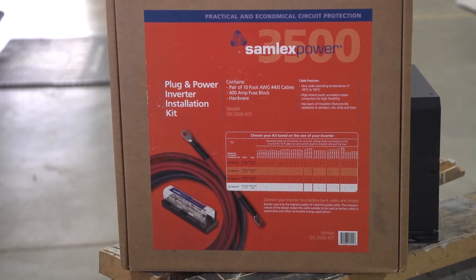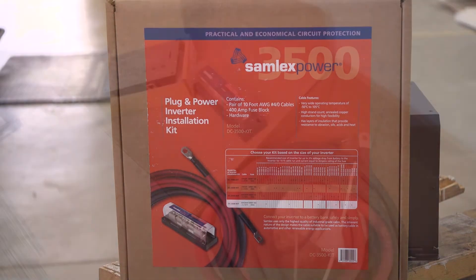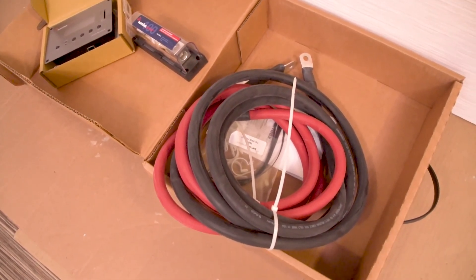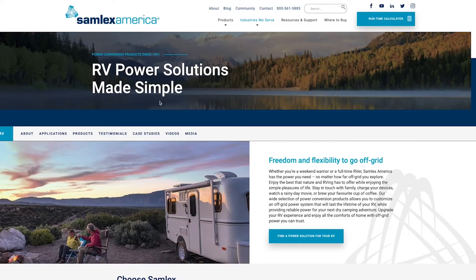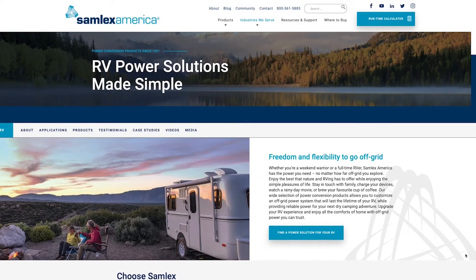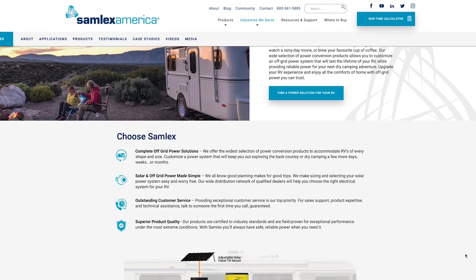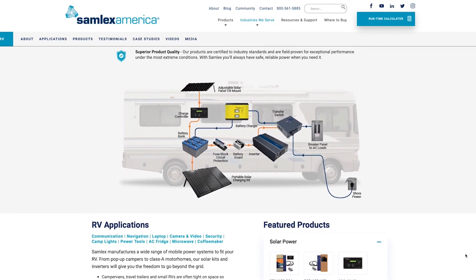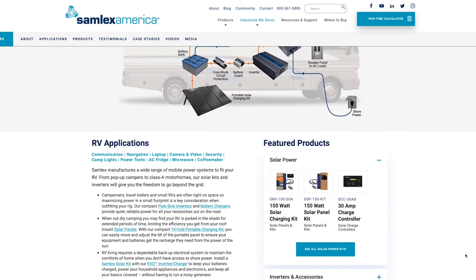The Samlex DC 3500 inverter installation kits come with all the cables and fuses you need to safely install your inverter charger into the RV. Visit the Samlex website at www.samlexamerica.com or call 800-561-5885 to learn all about their products.